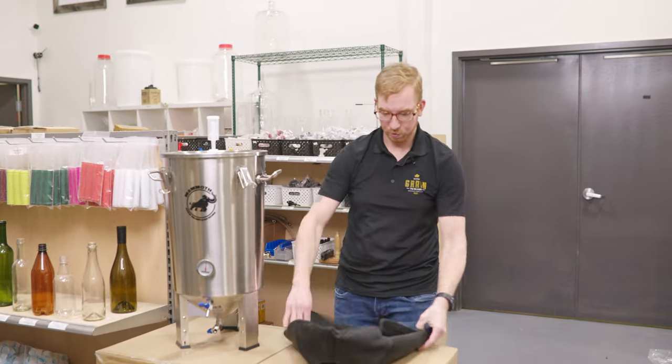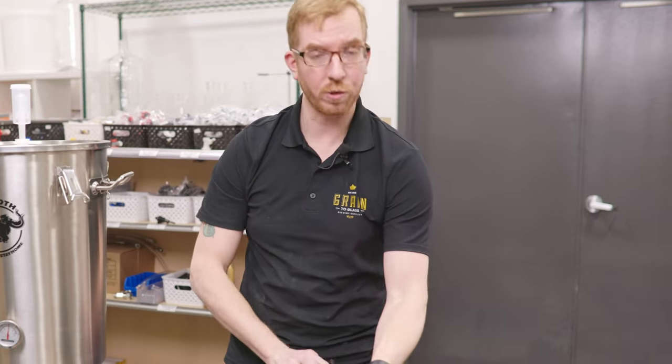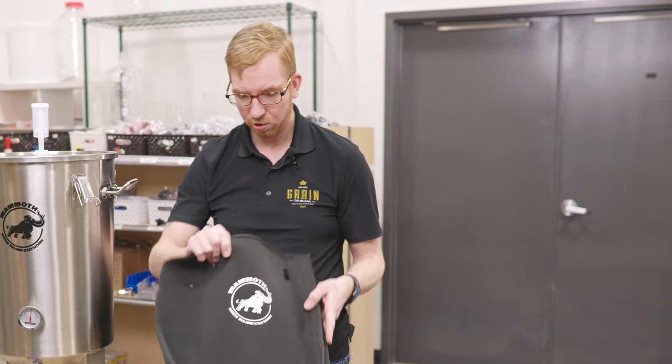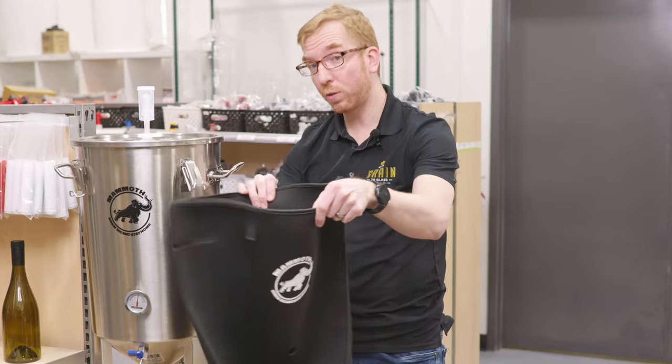First one: a neoprene jacket. SS Brewtech had something similar if you bought their FTSS package. This will go over top of the fermenter.